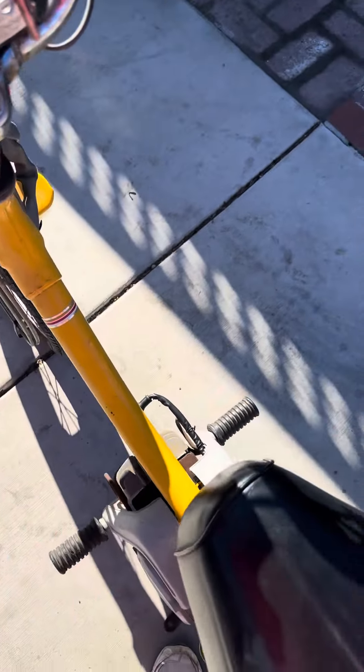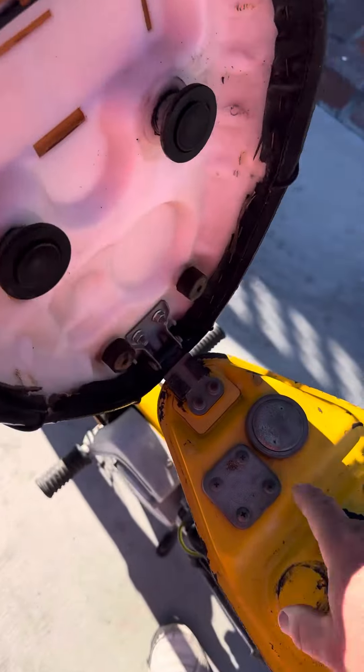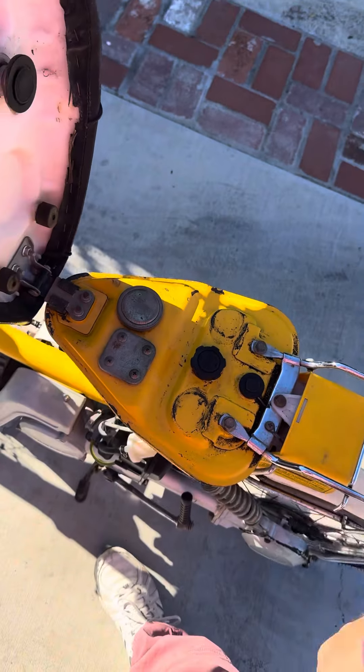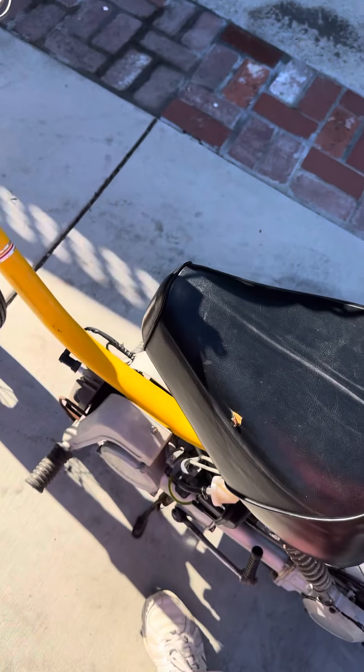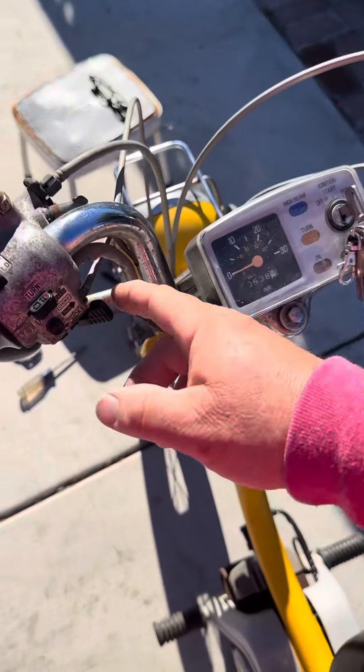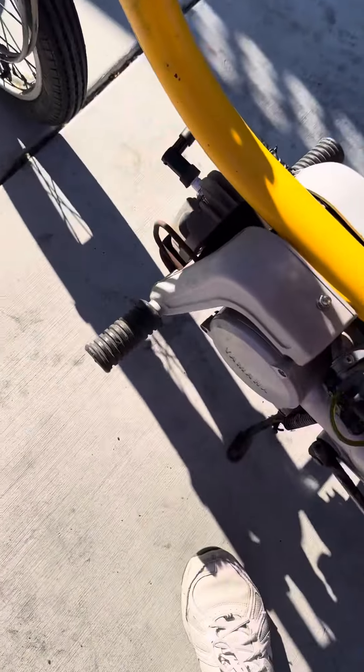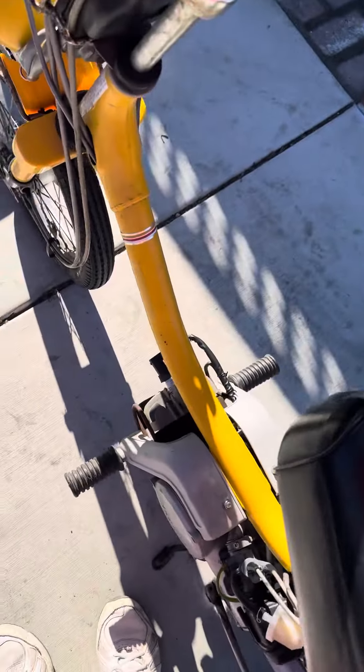By the way, this is a two-stroke — the front part here is gasoline, the rear is the two-stroke oil. Now hopefully it'll start.